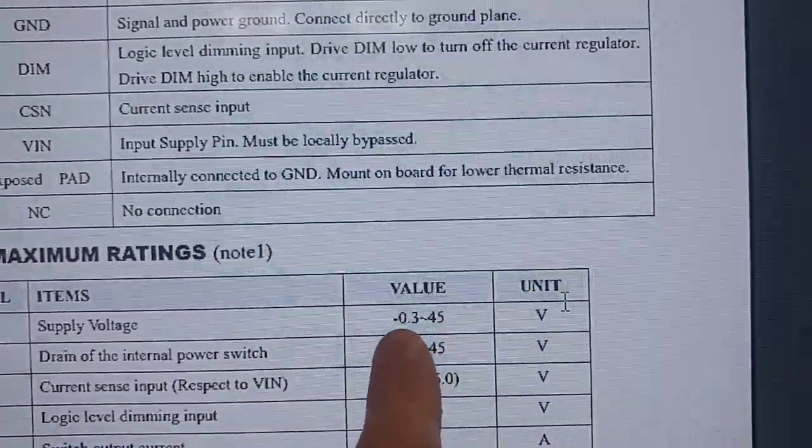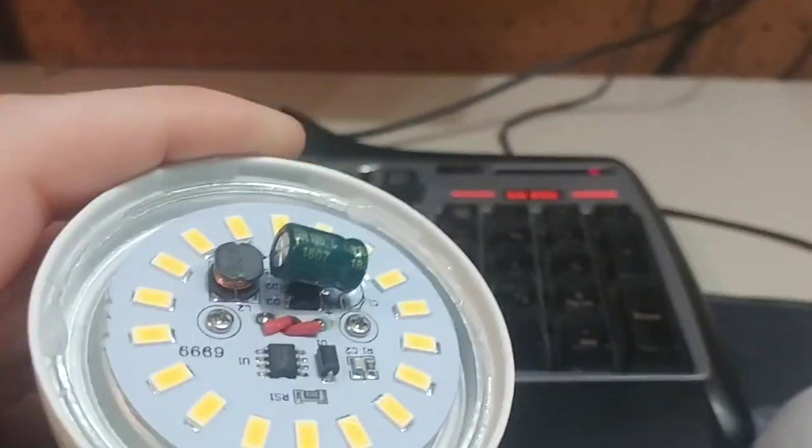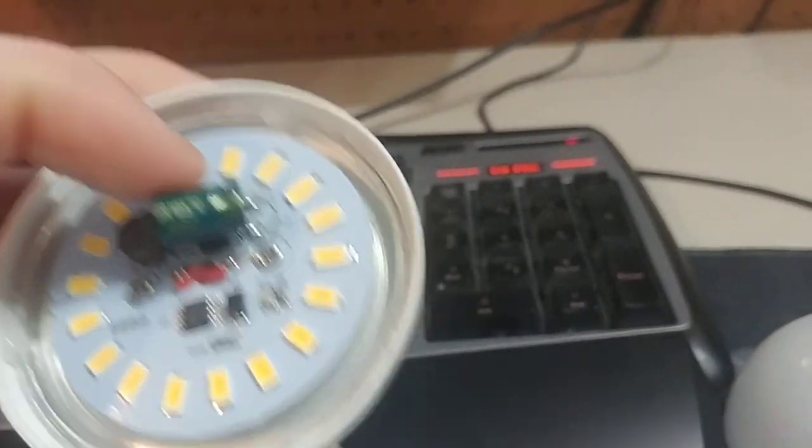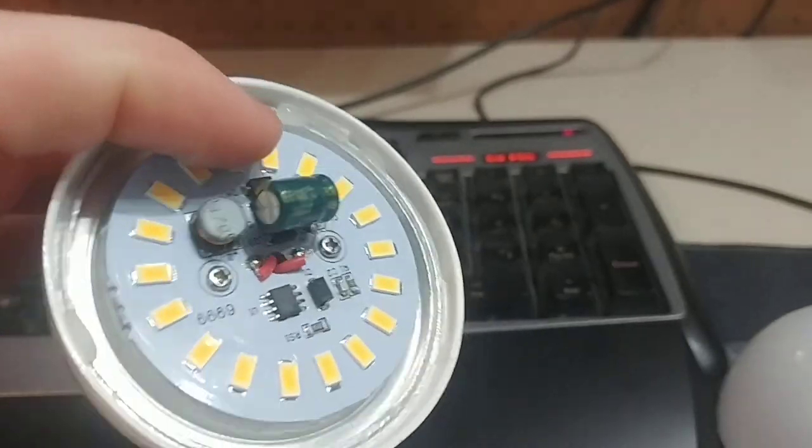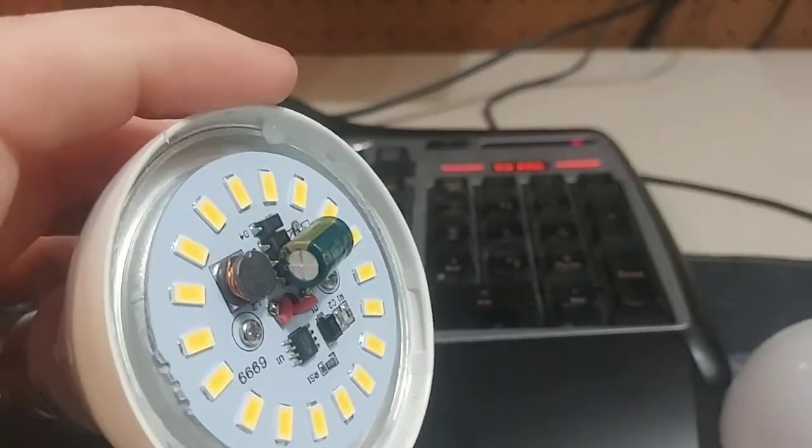Maximum of 45 volts DC, but there's a 35-volt capacitor in it, so I would strongly recommend never going past 35 volts — just for safety's sake.